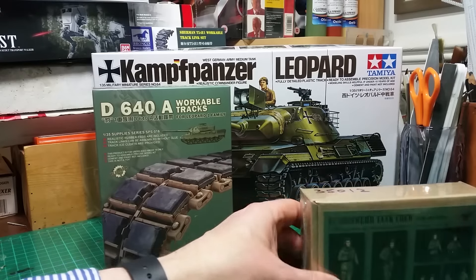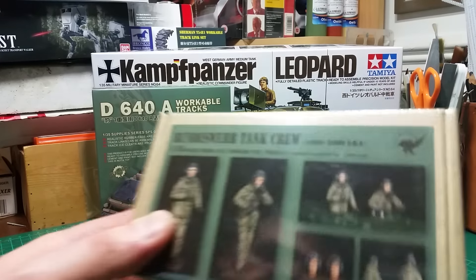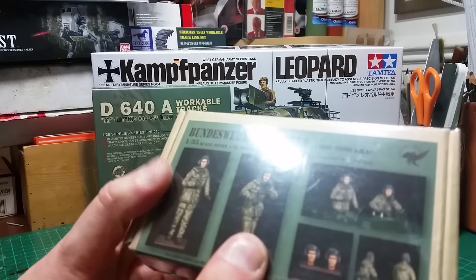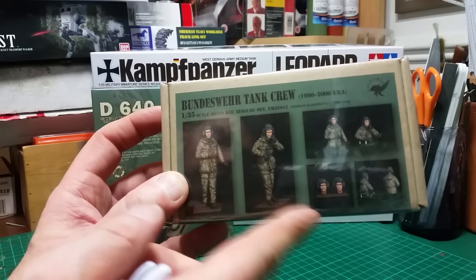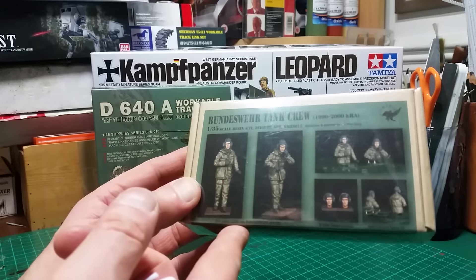The other thing I've got is an aftermarket crew set — a resin set made by a company called Valkyrie, sourced off eBay. I haven't actually opened the packet up yet, but I'm sure they're going to be a superb set of figures. I'm not sure if this is strictly historically accurate, but I wanted an aftermarket crew to go with it, so that's what I'm using.